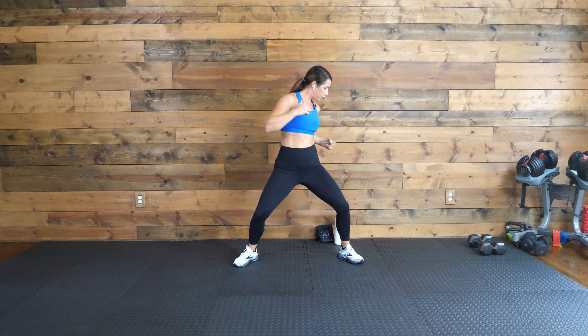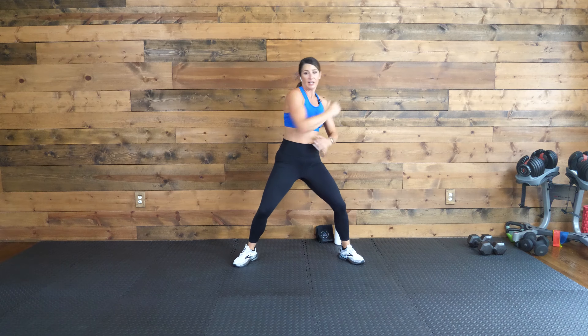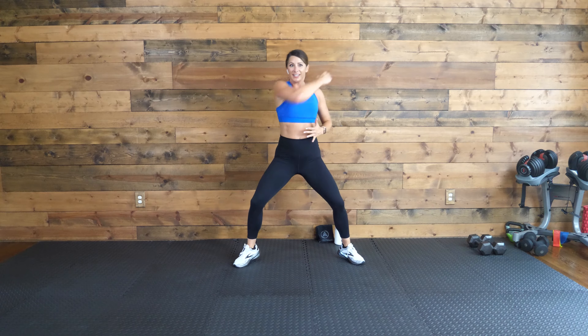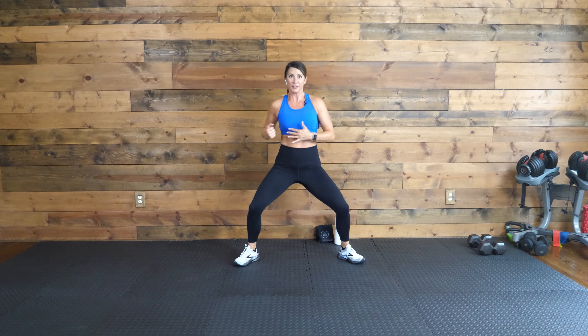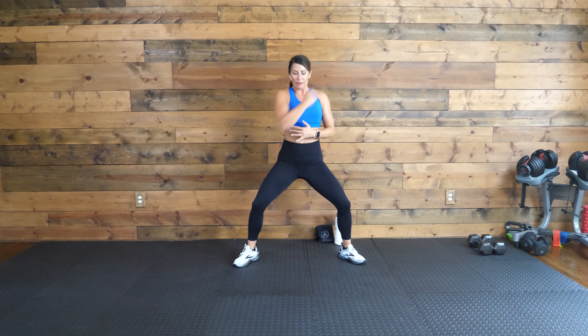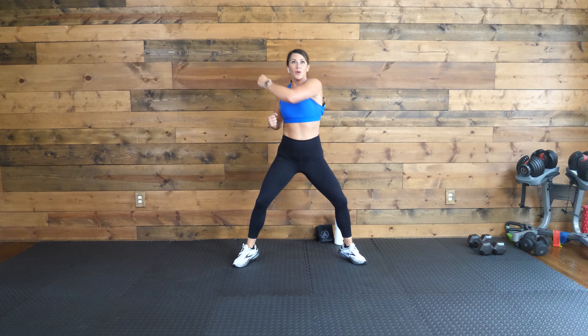So you're aiming for their stomach. Elbow to the stomach, let's go. Keep down low into that squat. Still hitting that back, working those triceps. Ten more seconds. Stay low. Five, four, three, two, one.